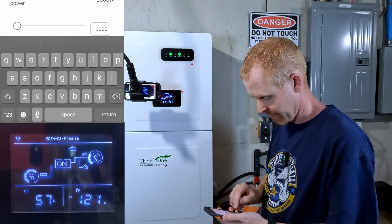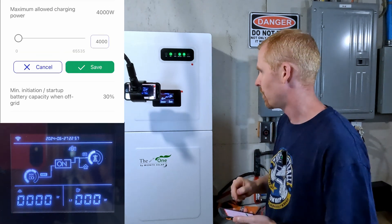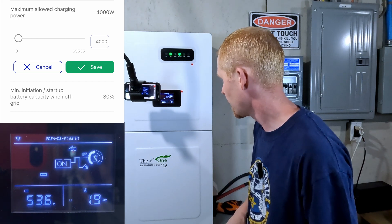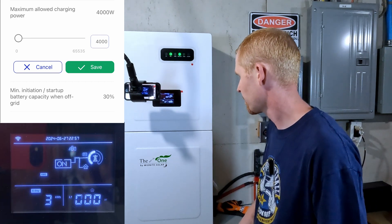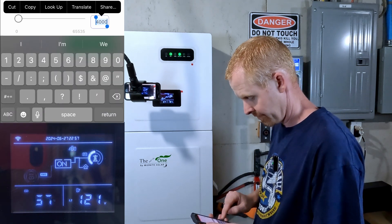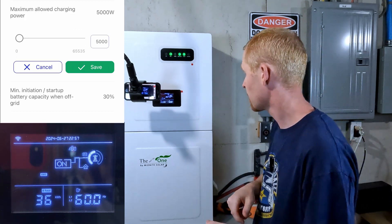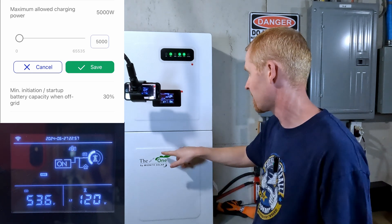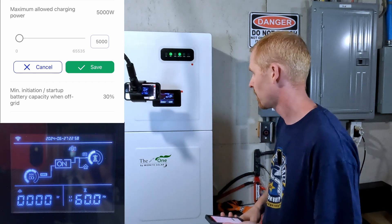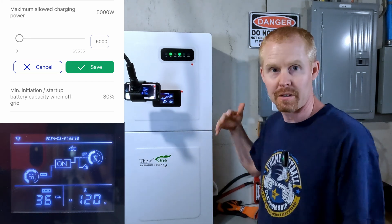Dialing up to 4,000 watts — reading 1.9 on each leg. Then up to 5,000 watts, which is half of the capacity. Reading 2.4 on each leg. The internal fan is not running either. We're at 57% state of charge on the battery with 5,000 watts going in.